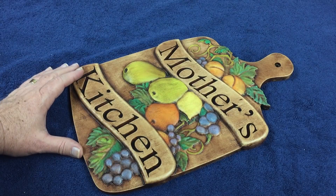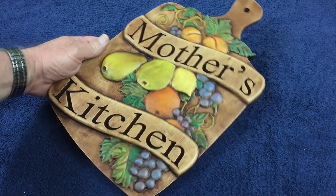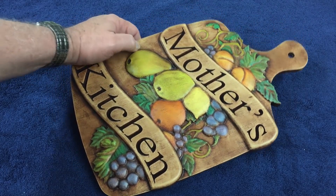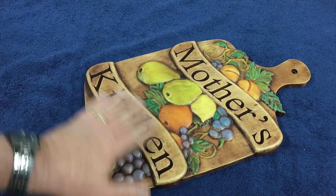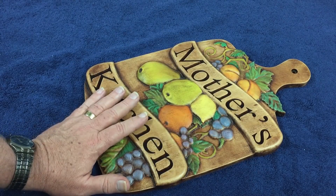Hello everybody, Michael Tyler here with another free Vectric project of the month. This month's project for April 2019 is called the Mother's Kitchen Plaquette. It's a decorative item for any kitchen and it features the carving of the fruit group, a pair, a couple banners with the VCarve text here, and I've kept these components separately.